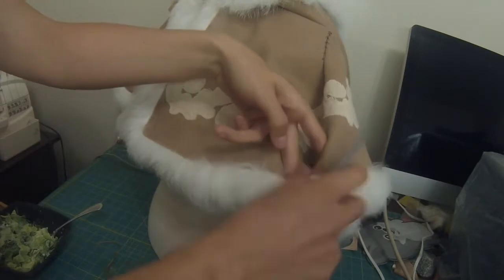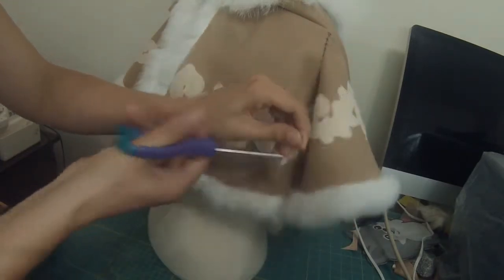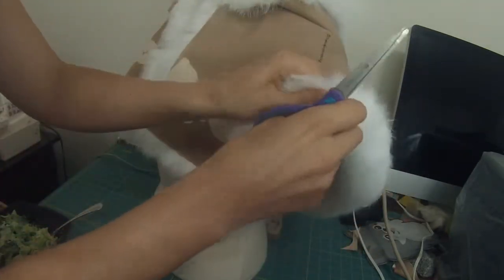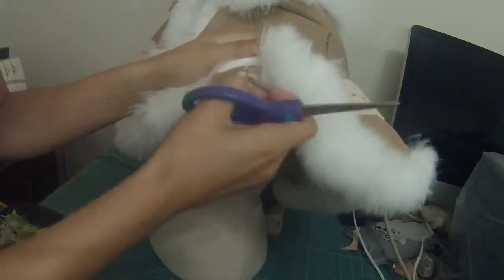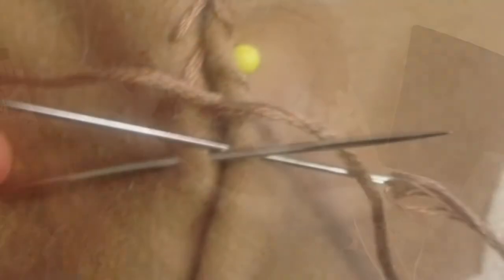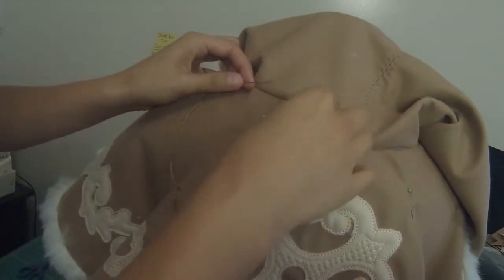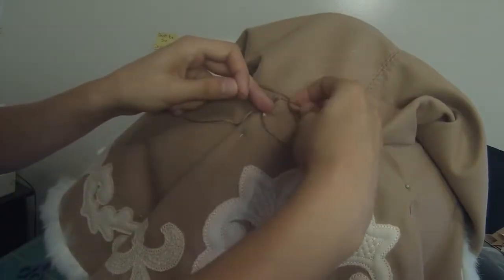I didn't really like the way the chain tacks held the folds, so I removed the ones from the front. I left the ones at the back though, because those ones were fine. Here's a close-up of the stitches. Now I'm doing the same thing to the back folds — you might want to go a little longer, making it about four inches.